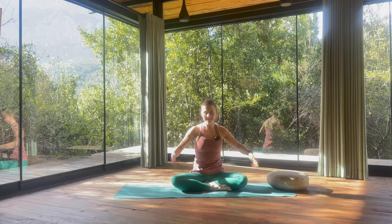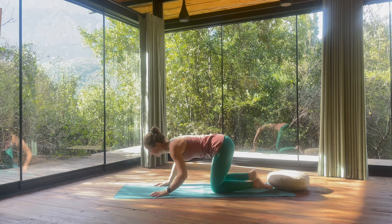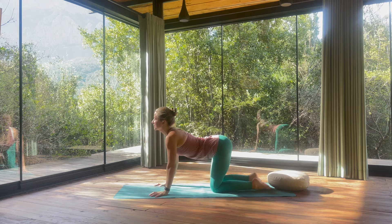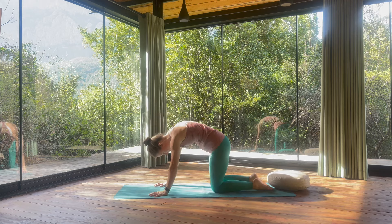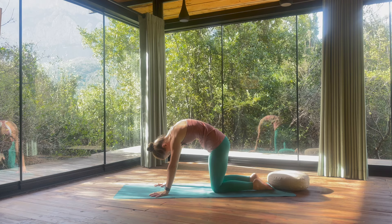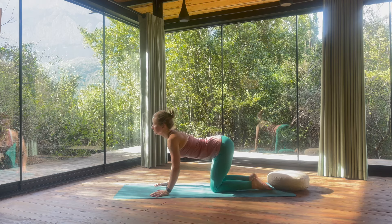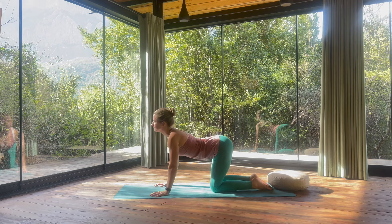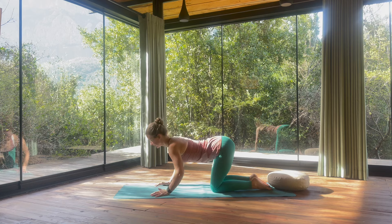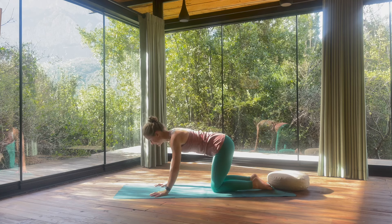Shake the hands and let's meet in a tabletop position. A few cat and cows, arching your back, looking up, rounding the spine as if you'd like to look towards your belly button. Let's meet back in neutral.